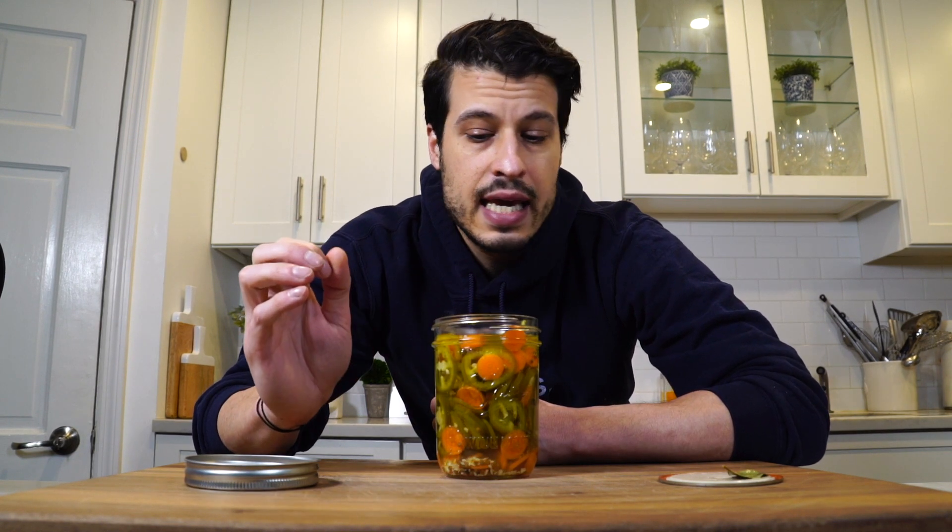Pickled jalapenos are so delicious. They go on a lot of dishes that I've served in the past, including the huevos rancheros, my nachos, my chili. And in honor of Cinco de Mayo, I'm going to show you how to make them. So let's just jump right into it.